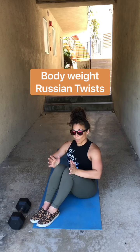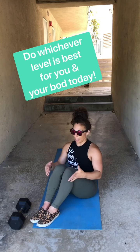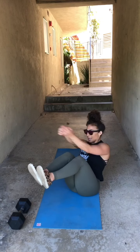Last movement: bodyweight Russian twists. We're going to do 60 as fast as possible — 60 total, 30 right, 30 left. First version: feet on the ground. Second version: feet elevated. So feet on the ground, twisting from my belly button side to side. Feet off the ground — find your balance, twisting side to side.